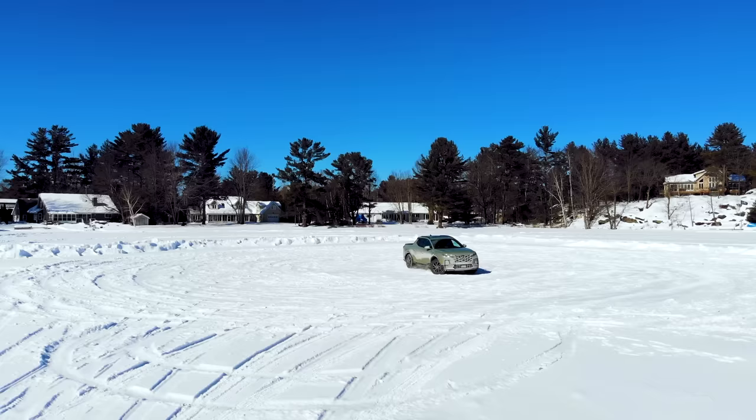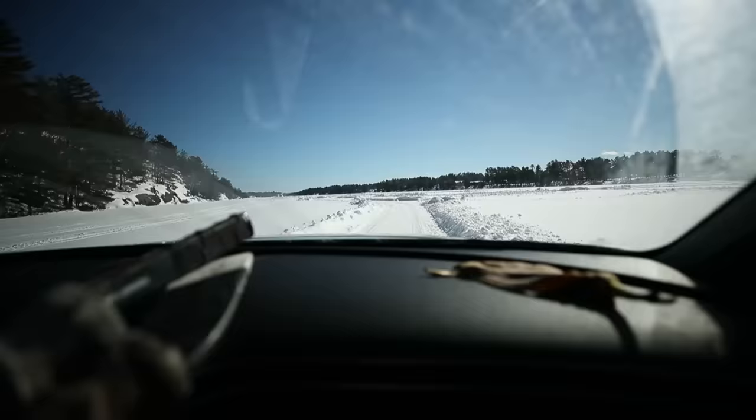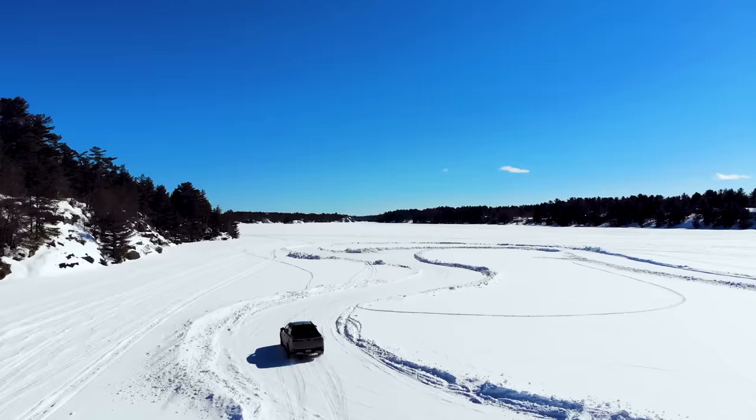Let's find a rink. Oh, she's a little bumpy here. Hope Hyundai has good insurance — thanks for letting me use the Santa Cruz. The traction's too good on here, I can't even slide.